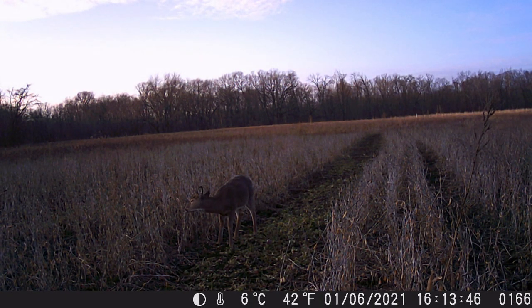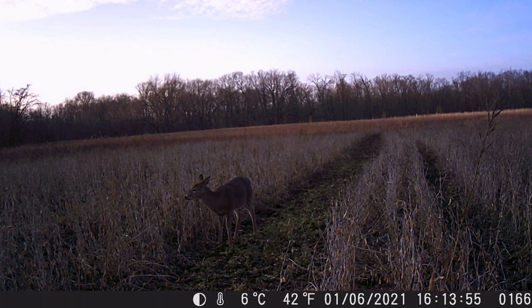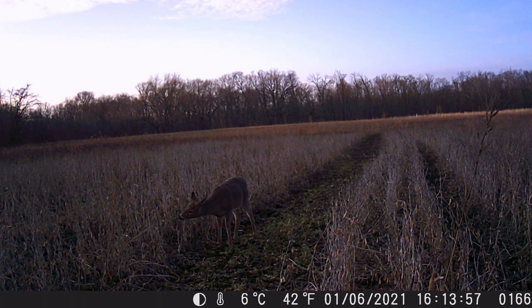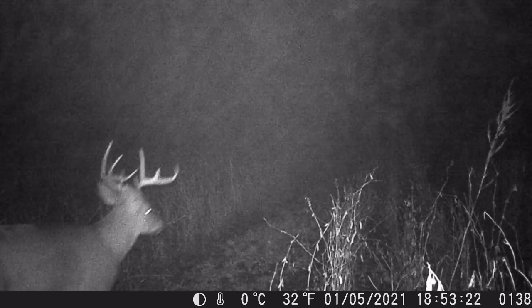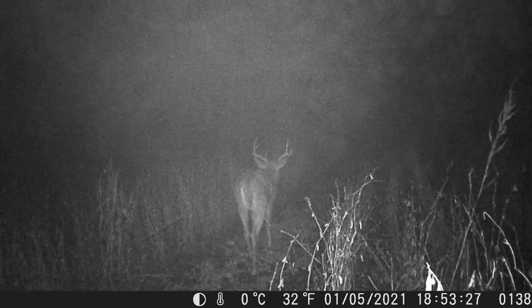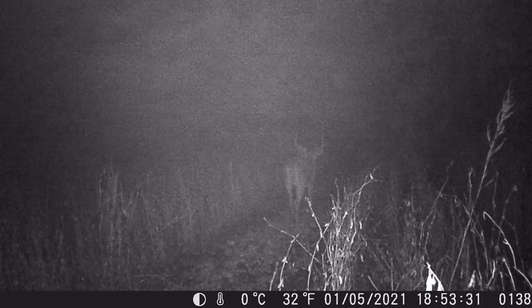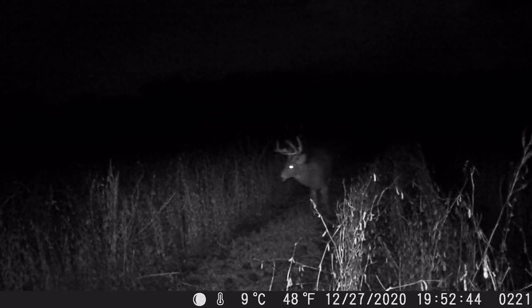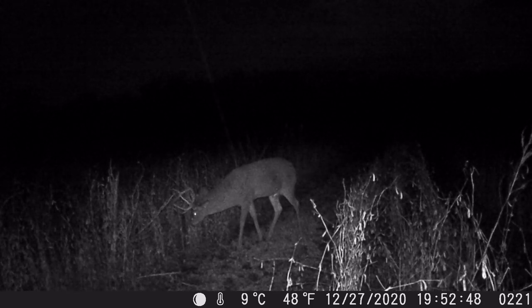Benefit number four: the deer will walk the rows and they don't knock down the bean stalks. When I've broadcasted beans, the deer crisscross and make trails all through the beans and knock the stalks down. But when you plant rows — especially with brassicas — the deer just walk down the rows and stick their heads into the beans while keeping their bodies out.